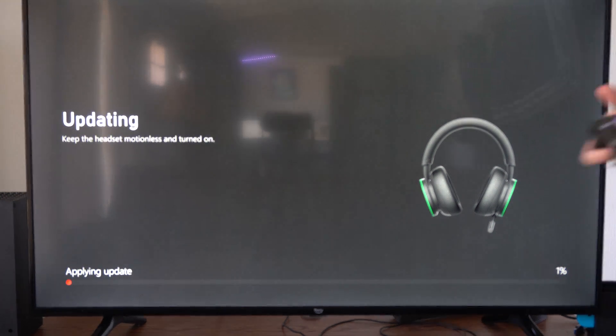It says keep the headset motionless and turn it on. So it's applying the update at the bottom — it's at 3% — and after that it should go really quick.